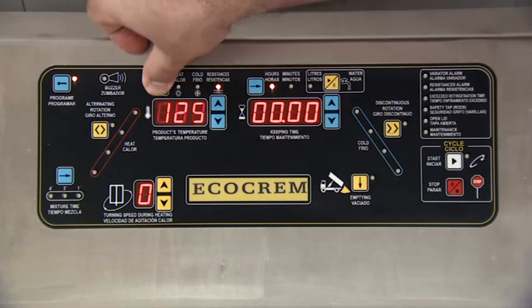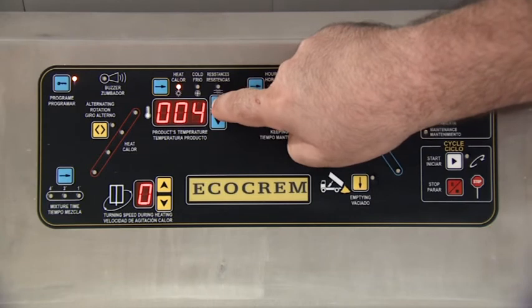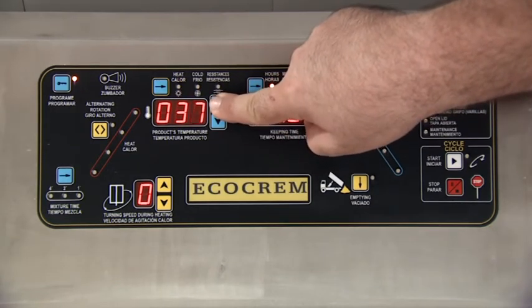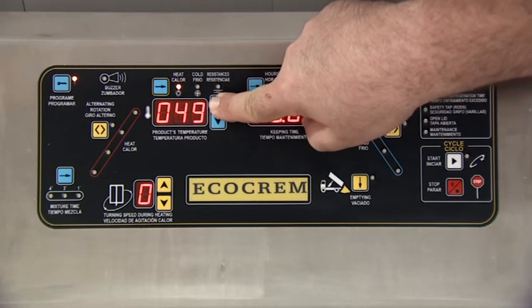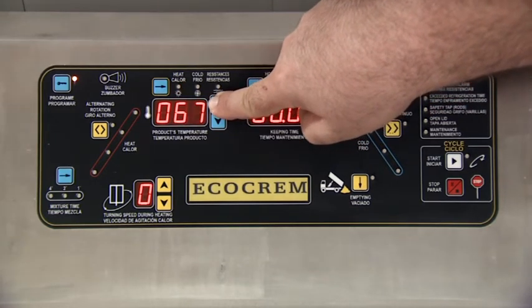By pressing the same button once again, the heat light goes intermittent, providing an aural sound letting us know when to add an ingredient. In this phase, we will add the chocolate at a temperature of 80 degrees centigrade to the boiling cream.